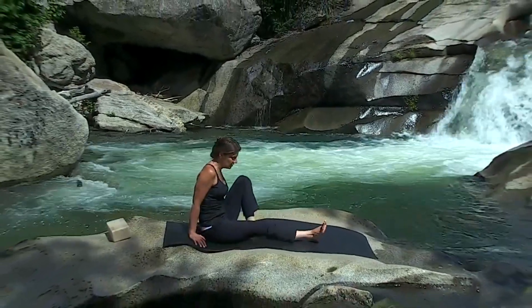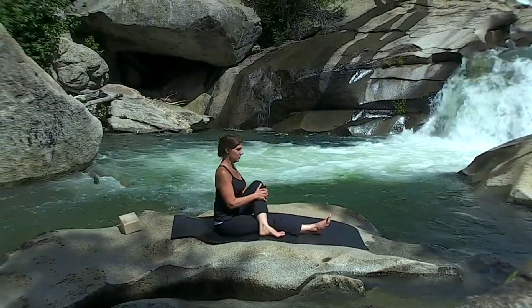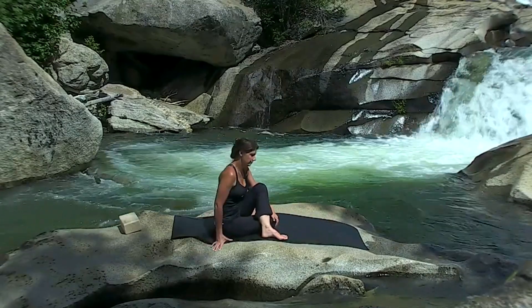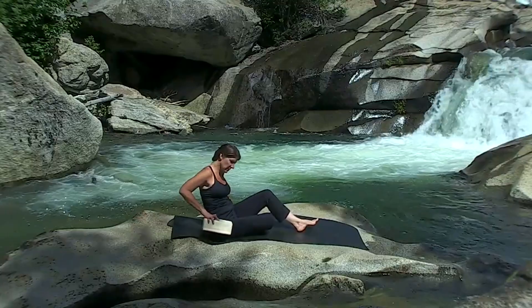Ardha Matsyendrasana, which is king of the fishes. So right leg goes out, left leg over the right, very tall spine. If your hips are flexible, you can bend this right knee in, but make sure you're not sitting on your feet. If your spine rounds in this position, you need to sit on a block.